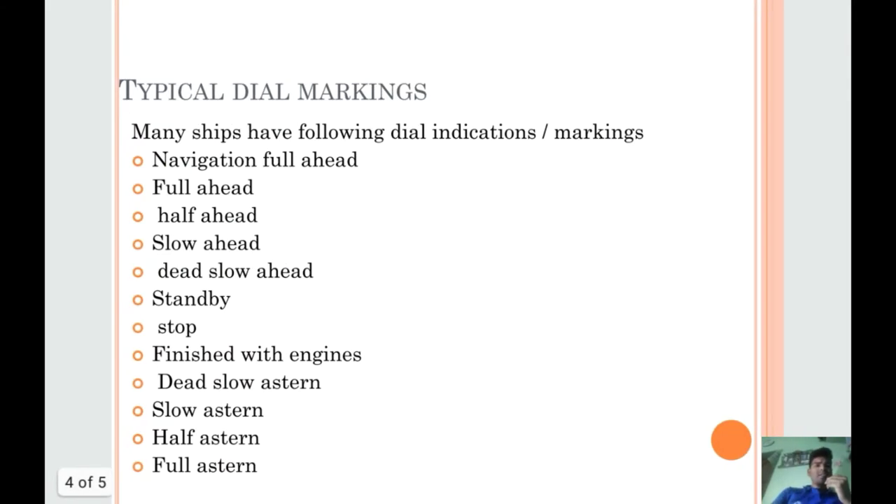So typical dial markings — as you are going to become an officer on board ship, you will need to remember the dial markings. First is navigation full ahead, full ahead, half ahead, slow ahead, dead slow ahead, standby, stop, finish with engines, dead slow stern, slow stern, half stern, full stern.